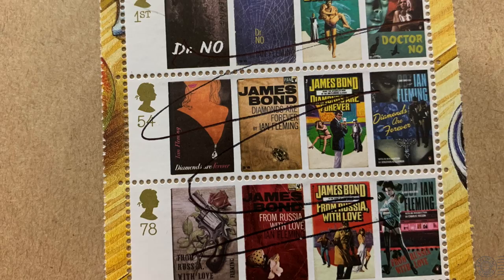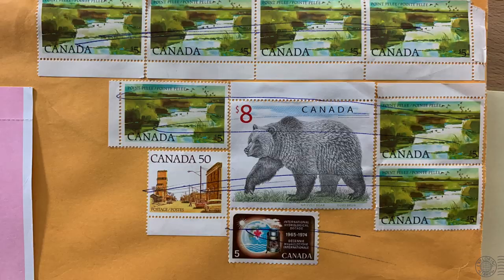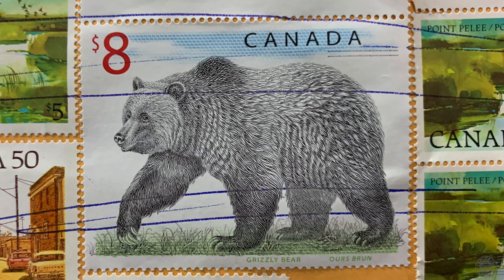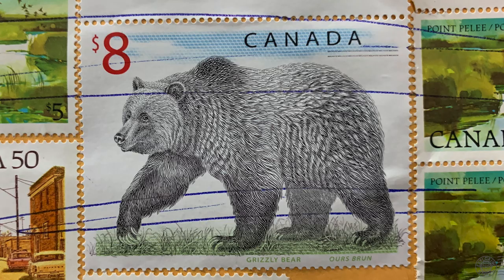George from Stanley Gibbons shared this cover sent from Canada to the UK. There is a lot of postage here — each of these 1983 stamps featuring Pointe-Pelee National Park are five dollars, and this beautiful 1997 grizzly bear stamp is worth eight dollars — all scribbled over with blue pen. Perhaps the postal worker just doesn't like nature. I'm particularly fond of this stamp and the Canadian wildlife stamp series, so it's sad to see this one all marked up.